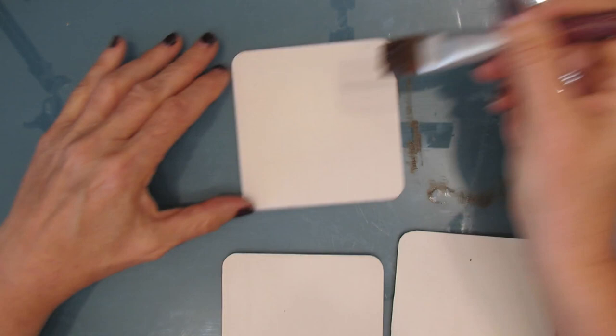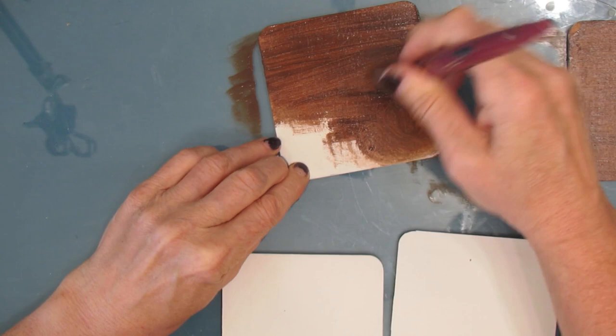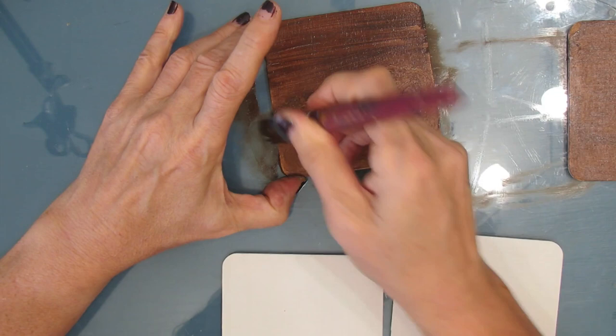So I'm giving this a coat of burnt umber and I'm using Liquitex Basics paint. Just giving it a good coat throughout. And I'm choosing brown because I thought that would be a good contrasting color.